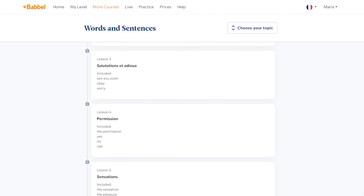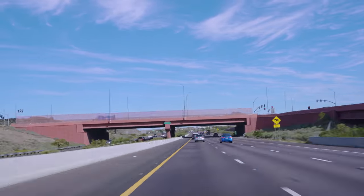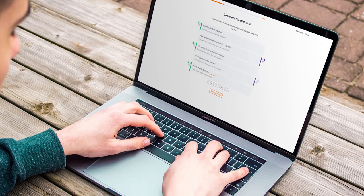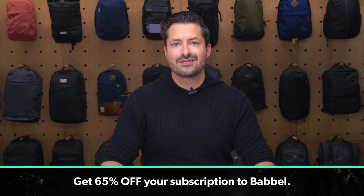Choose between 50,000 lessons across 14 languages and prepare for a trip to just about anywhere. Take live online classes with top language teachers and get instant feedback while you practice your skills with a small group of other students. Listen to their in-app podcasts to passively learn during your daily commute, or play games to brush up on your vocabulary once you get to your destination. Whether you use their app or website, you can study anywhere. Check out the link down in the description below to get 65% off your subscription to Babbel. Now, let's continue with the video.